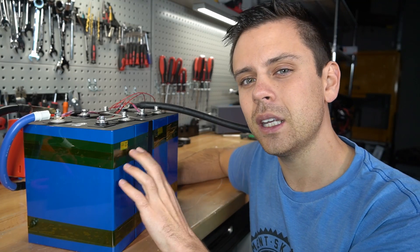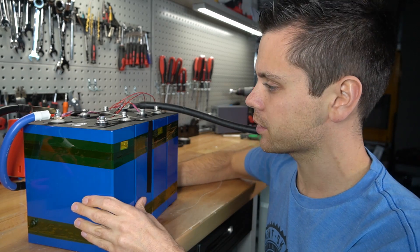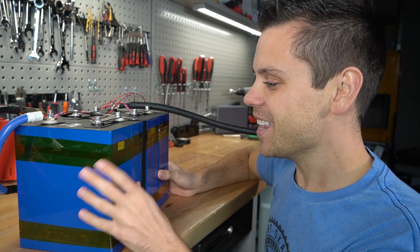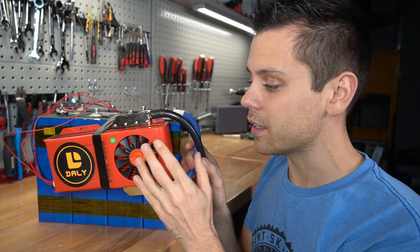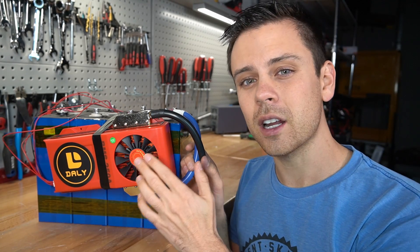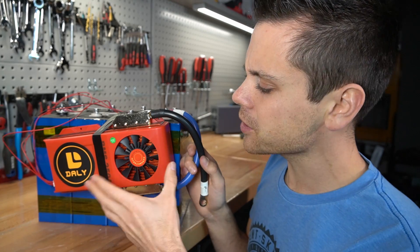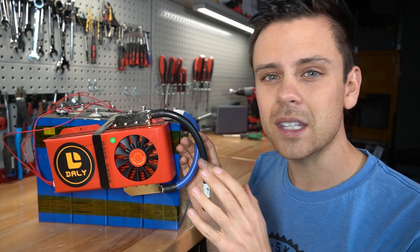Next downside is the shipping speed is very slow — it took about two months for me to receive these; they're the last cells in my order from AliExpress. But besides that these are pretty great. They are the cheapest option — three to four times cheaper than other available options in the United States. Now let's talk about the BMS. I bought this with my own money on Amazon; Daly is selling large BMSs there now. Surprisingly, this pulled more than its rated current capacity for an hour. Some people on the forums are complaining that the new smart Daly BMS is hard to use.